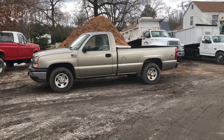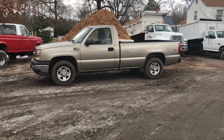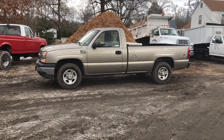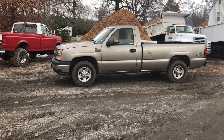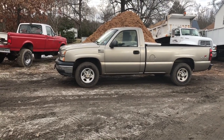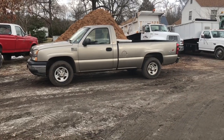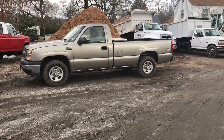I've towed about the same weight with a Sierra that I had with the 5.3 Vortec — that was a Z71 — and it did a lot better. The 4.8 kind of has the power and wants to pull it, it just struggles going up hills. But like I said, it'll get it done.